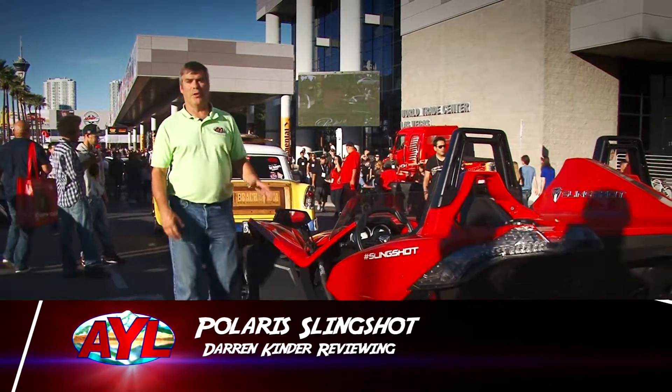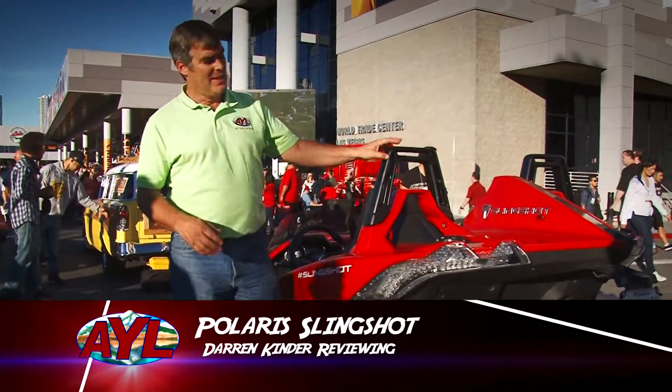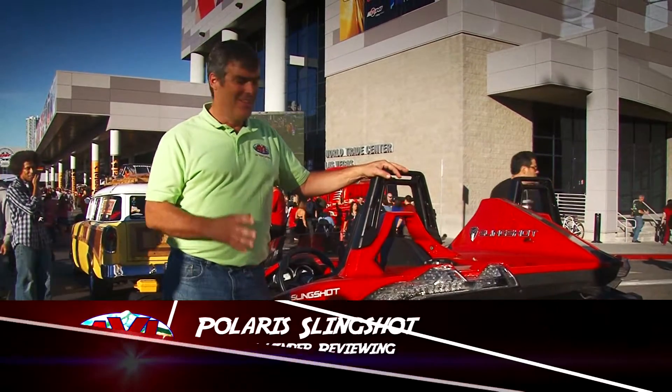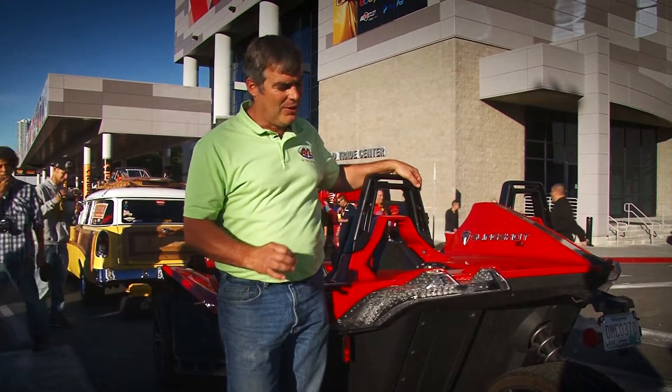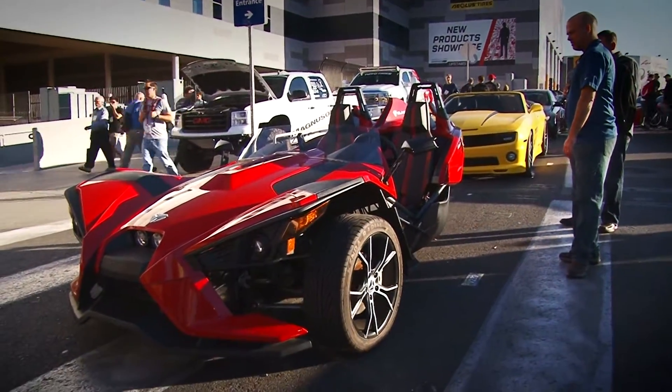Our product review today is the brand new Polaris Slingshot, and this is the coolest thing that has come down the pike in a long time. It is a three-wheel motorcycle that is kind of like a car in the front but a motorcycle in the back.